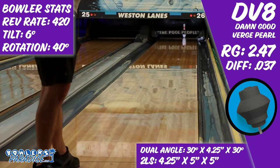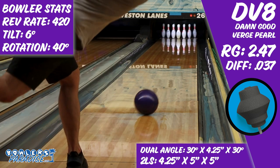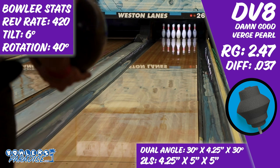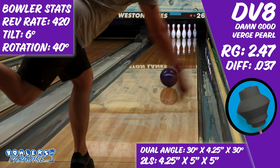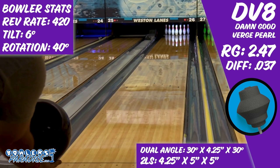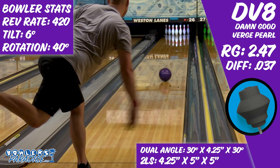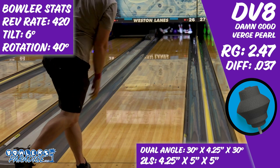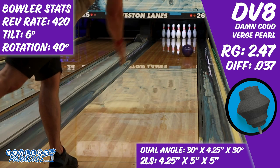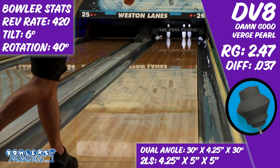Typically, when I venture around the lane, I'm able to find a spot where the ball definitely wants to be. Whether that's in the track or deep inside, each ball tends to have a sort of sweet spot. What's interesting about the Damn Good Verge Pearl is that I actually found two. The first was in the track area, which didn't surprise me. This ball was designed with that in mind, and even though I tend to struggle at times in that zone and had a few shots that weren't perfect, I was still able to strike with it a lot from there.